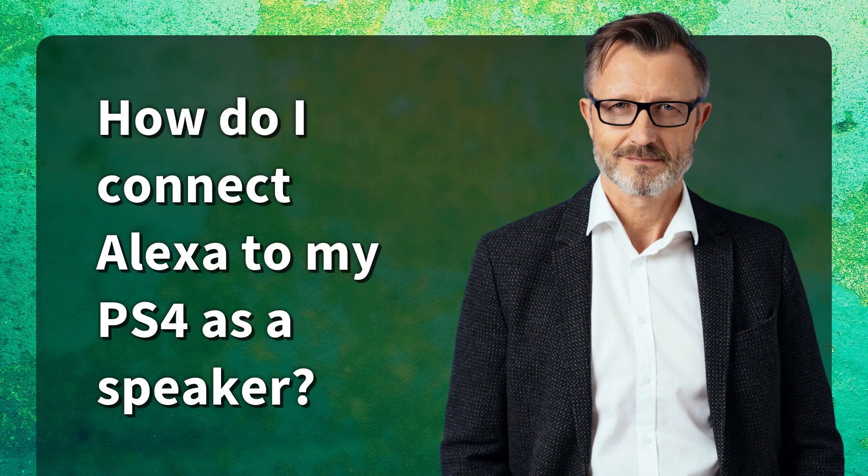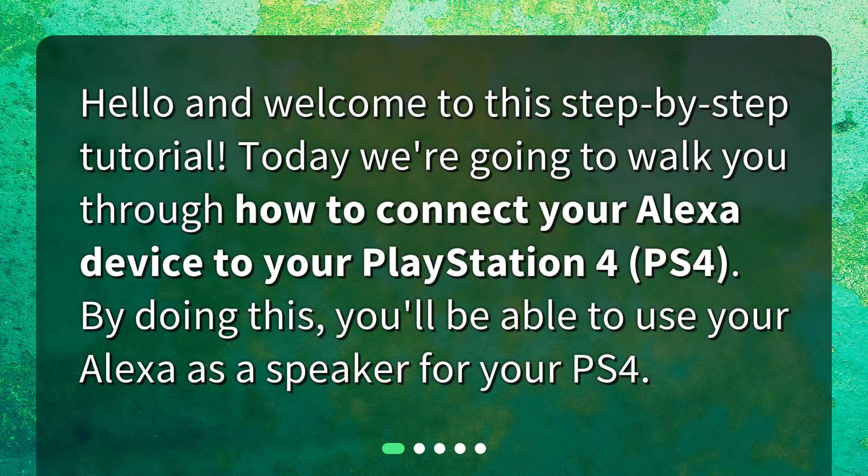How do I connect Alexa to my PS4 as a speaker? Hello and welcome to this step-by-step tutorial. Today we're going to walk you through how to connect your Alexa device to your PlayStation 4. By doing this, you'll be able to use your Alexa as a speaker for your PS4.